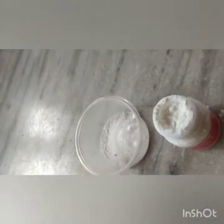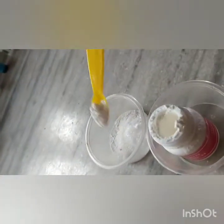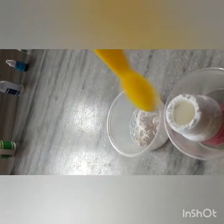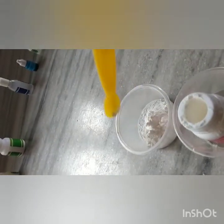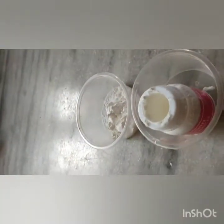Now we'll take four scoops of cornstarch. Let's take safety measures. One, two, three, and four. Okay, done! We're done with this step.